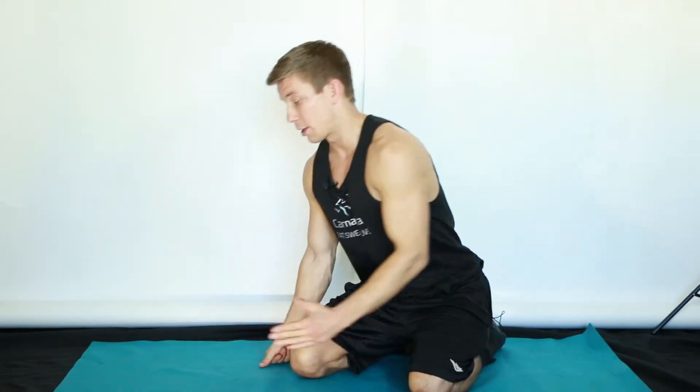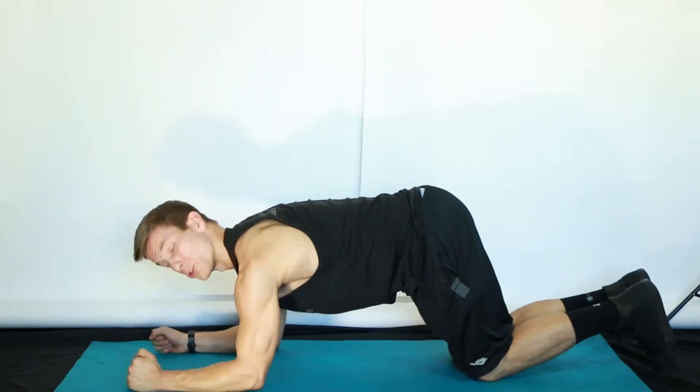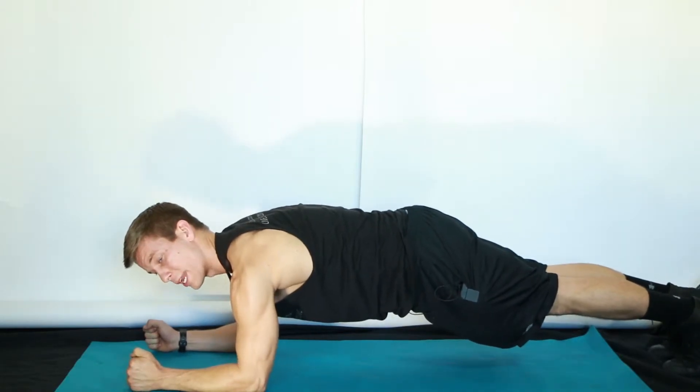This exercise is called a floor plank. What we're going to do is get our body aligned and straightened on the ground, shoulders directly over elbows and feet extended fully out but toes pointed inward.